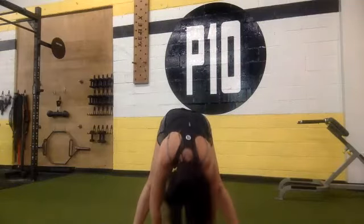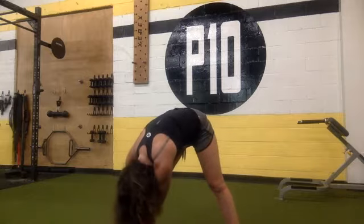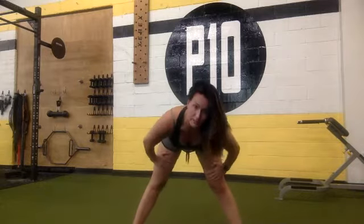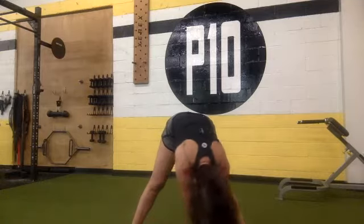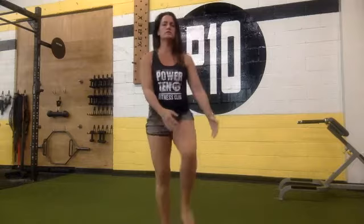All right, open your legs wide and we're going to reach down the middle, let your head hang. Now reach for your right leg, walk it over to the left, and then repeat that. Try to get a little deeper, sit down the middle and over to the right leg. Come up and roll out both shoulders, five to the back, five forward.